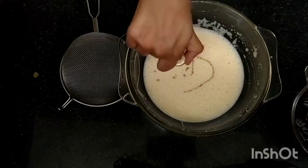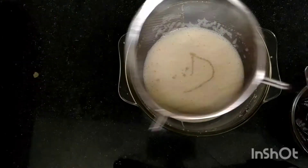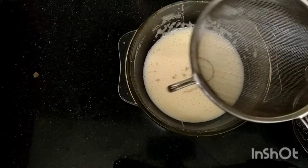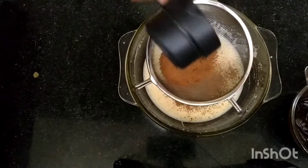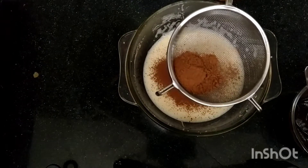Then add some vanilla essence so we don't taste too much of the egg. After that, take a sieve and add some cocoa powder — any cocoa powder is good. I used Hershey's because I really like that brand.